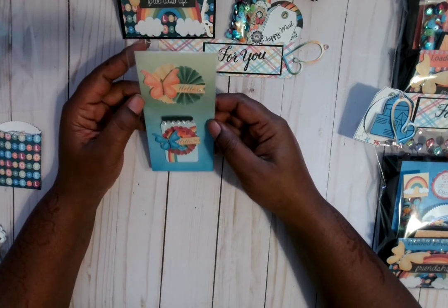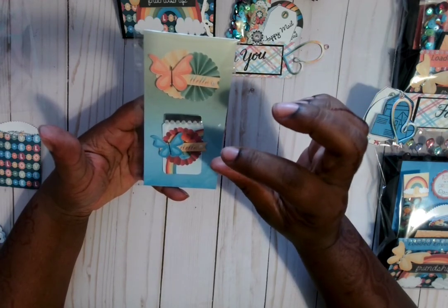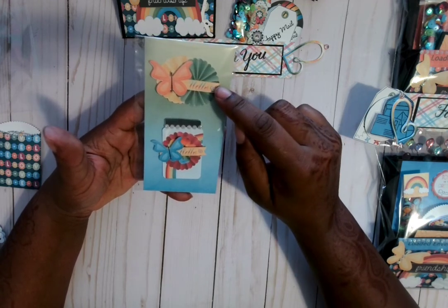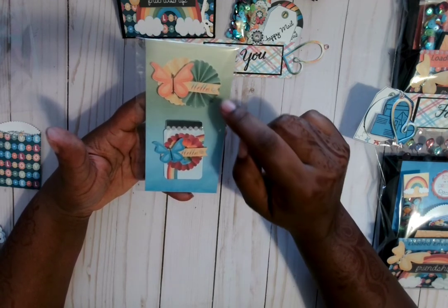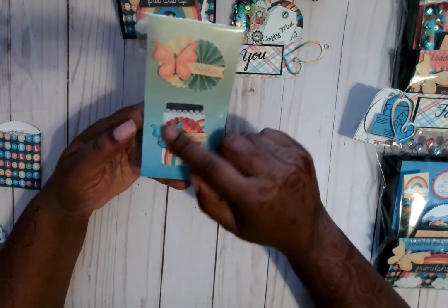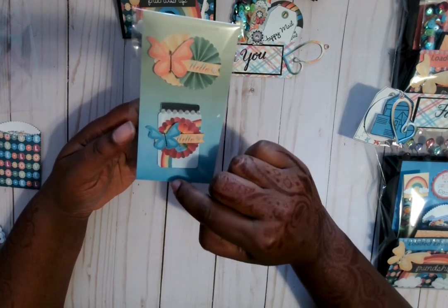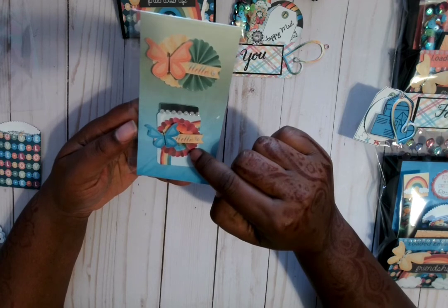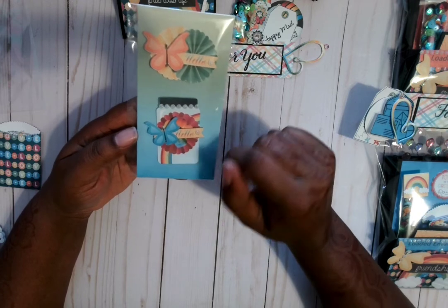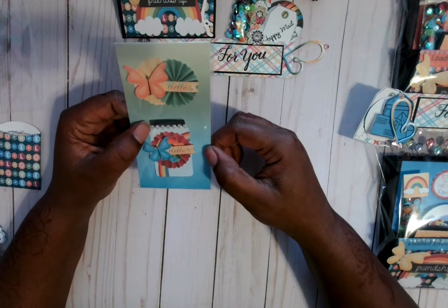These are my two embellishments — I got two paper rosettes, so they're flat, not 3D. I got that 'hello' popped up on some foam, a little blankie, and then the butterfly. Same thing down here — all these are embellishments from that paper collection. That's a mason jar with a rainbow on it. I put a paper rosette with a flower on there, another 'hello' with another bling piece, that butterfly, and some more bling across the top of the jar.